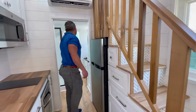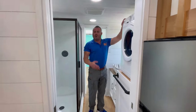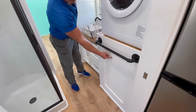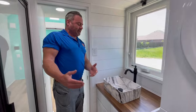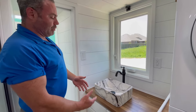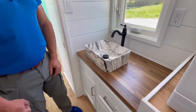So walking through to the bathroom, we have the washer-dryer combo unit. The 30-gallon hot water heater is under here — so it is a full 30 gallon, plenty of hot water. A beautiful marble sink, which ties into that chevron pattern that April put in. So that kind of goes together really well. The same with the walnut clear sealer here.